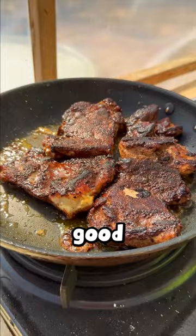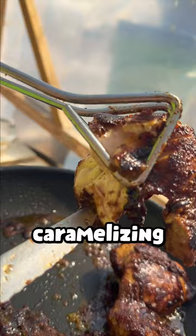Don't worry, the chicken's not burnt — that's just the brown sugar caramelized. And man, was this chicken perfect.